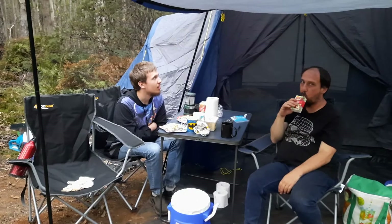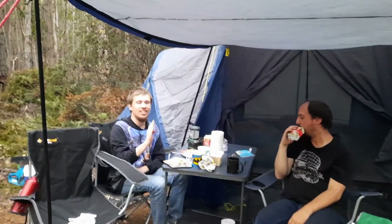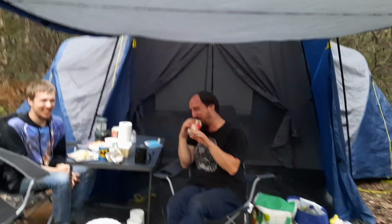Say hello — this is Isaac and Aaron. Isaac's waving. Aaron doesn't like me videoing him, but anyway, you get that.